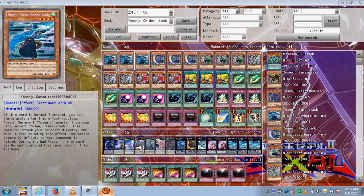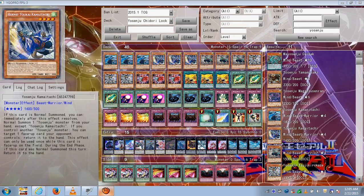Kama 1 can attack your opponent directly, but when it does, any damage it inflicts is halved. During the end phase, if this card was normal summoned, it returns to the hand. Yosenju Kama 2: when you normal summon this card, you get another normal summon to summon another Yosenju monster except Yosenju Kama 2. If you control another Yosenju monster, you can target one face-up card your opponent controls and return it to the hand.